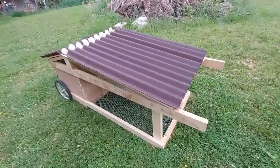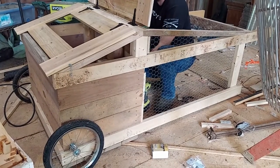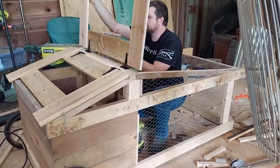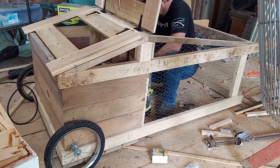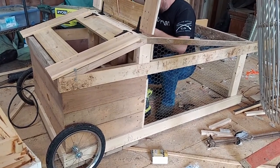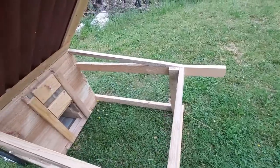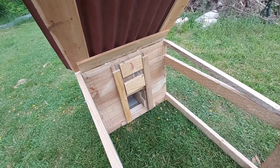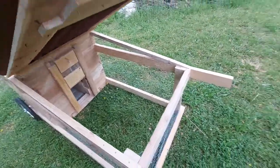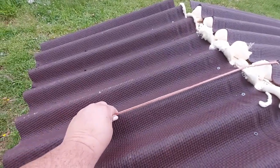This is my new chicken tractor that my husband designed and built. There is a door that we can close off at night, and this is the door rope.